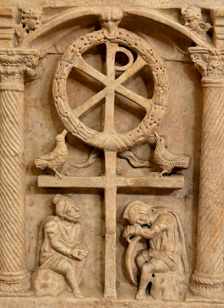Praise Jesus. Our Lady of Good Counsel, pray for us. God bless you. Thank you.